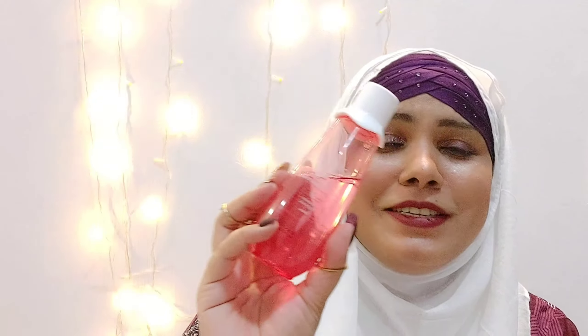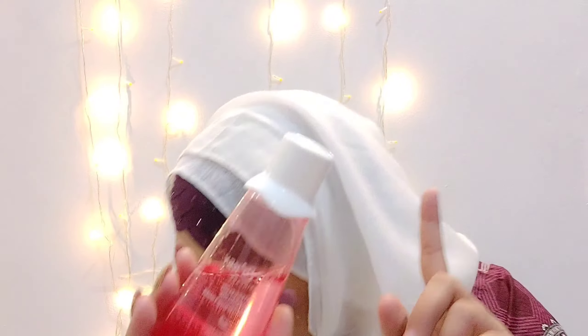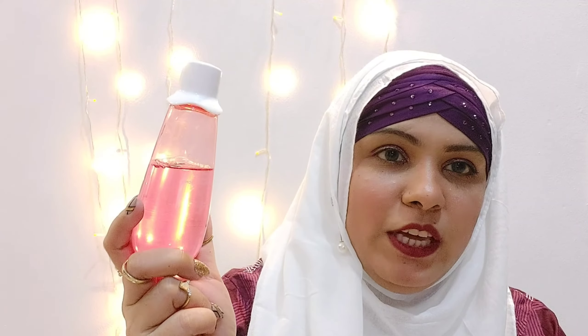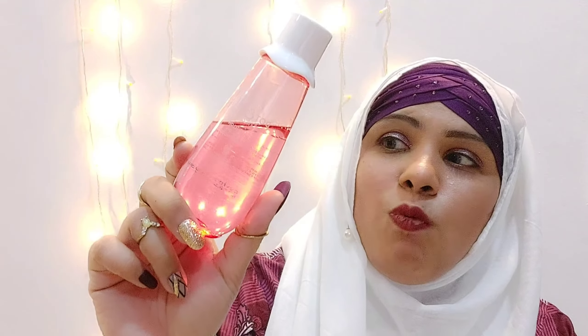First of all, look at the packaging — this is super duper cute. I got it from Amazon. It's $3.95, that's the original price on Amazon, but now there is an offer at $2.95. I will link it in the description box. It is a good toner for a perfect price. It's also mentioned on the carton.